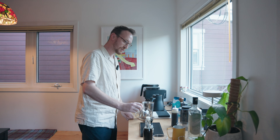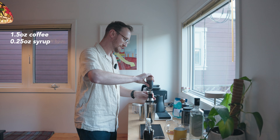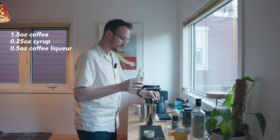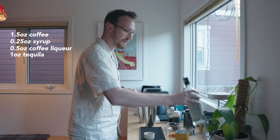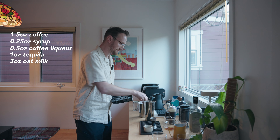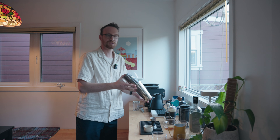So it's an ounce and a half of your coffee concentrate, then a quarter ounce of the syrup, a half ounce of the coffee liqueur, an ounce of tequila, and then three ounces of oat milk. Now we've got to shake it up — put ice in your tin, about four or five cubes, and then put it together with a cocktail shaker and shake it hard.